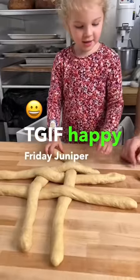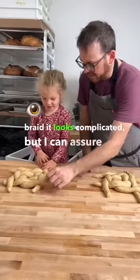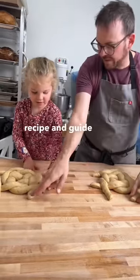TGIF, happy Friday! Juniper wanted to make some crown hollas today and it is her first time making this braid. It looks complicated but I can assure you with a little bit of practice you can do it too. If you need a little bit of guidance, check out my blog — you'll find the full recipe and guide on how to do this braid.